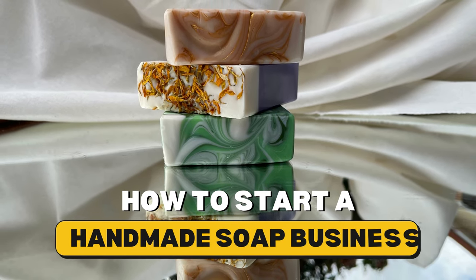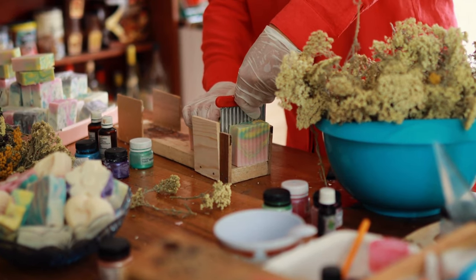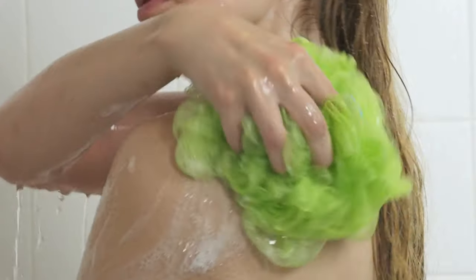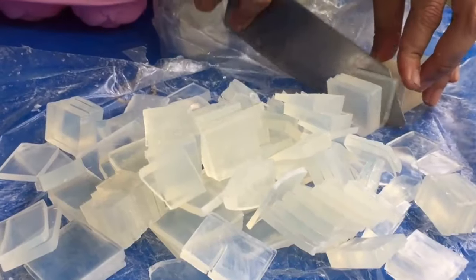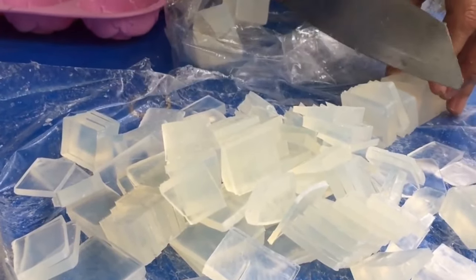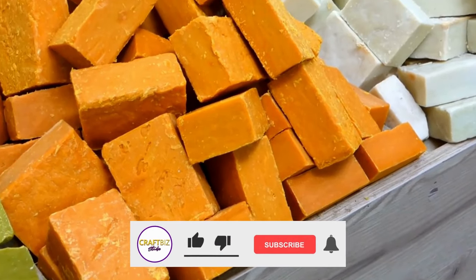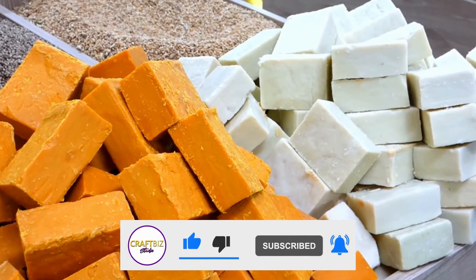In today's video I am going to share with you how to start a handmade soap business from home. Handmade soap is an ever-growing market, especially with consumers becoming more conscious about the products that they use. This business idea is perfect for anyone who enjoys creating things from scratch and doesn't mind getting their hands messy in the process. There are many different ways you can monetize your love for making handmade soap at home, so let's jump right in!